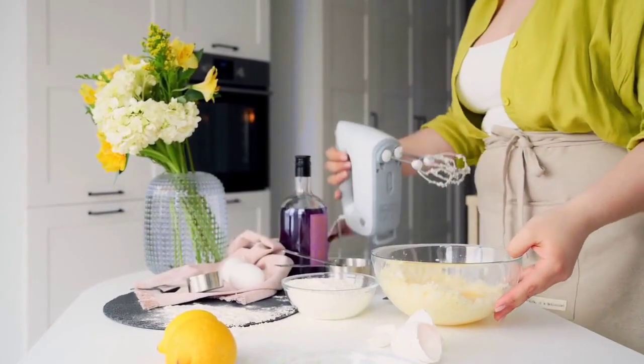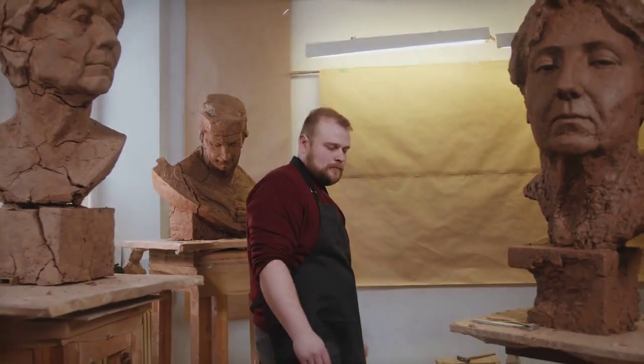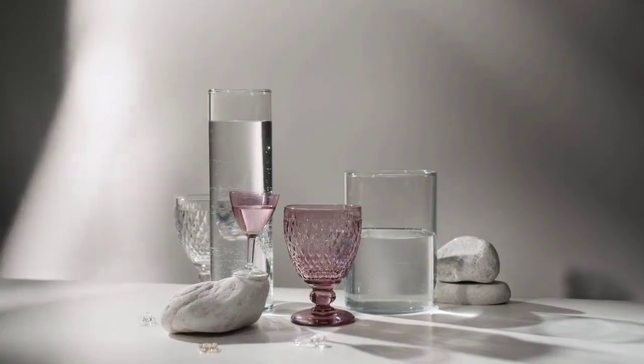Now that you have made your homemade wine, you can fill them in suitable bottles, duly corked for that authentic look. Pour some into a wine glass. Enjoy it!